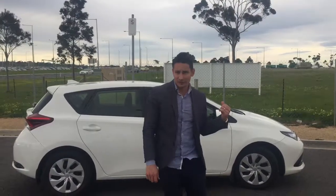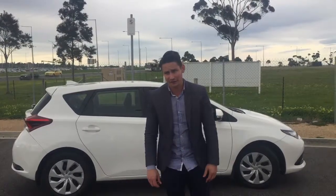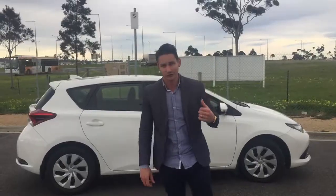So today I've got the Toyota Corolla, which you can see behind me. It's going to be a quick review today. I'm going to first take you around the car, then we'll jump in and have a quick look inside, then I'll take it for a quick drive — so let's find out what this Toyota Corolla is like.